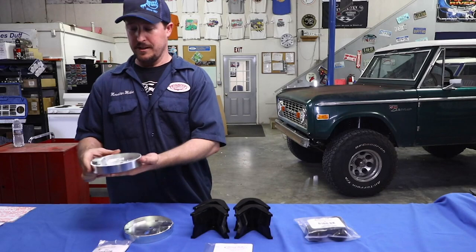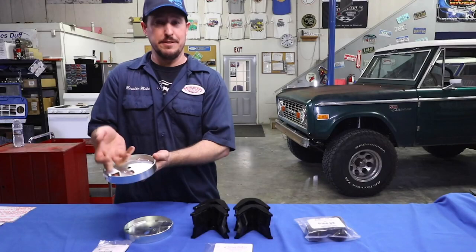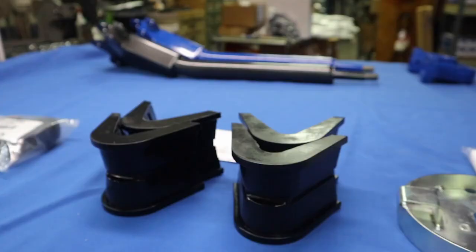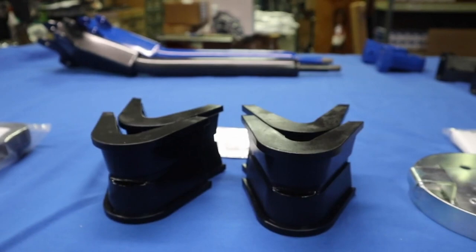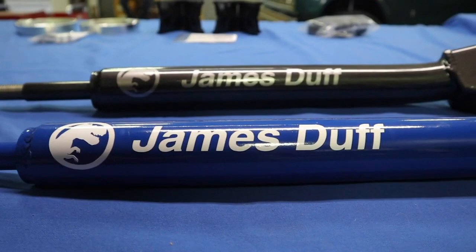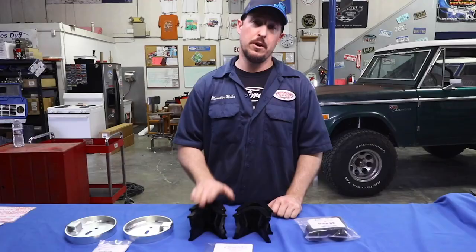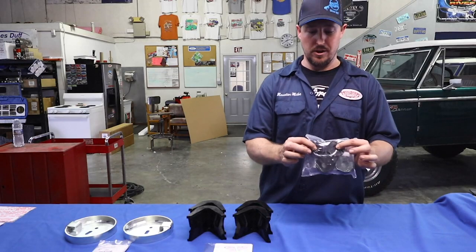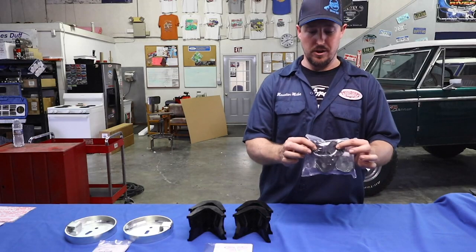The lower coil spring retainers sit on top of the radius arm and the coil spring actually slides into this retainer, keeping it from coming back out — unlike your stock retainers which are two-piece and can collapse and let your spring pop out of position. The next ones are C bushings. You should definitely consider getting new C bushings when you upgrade to T-Rex arms. The big reason is the T-Rex arm already comes with built-in caster, so if you're running a two-and-a-half inch lift with seven degree C bushings, you'll want to replace those with four degrees so you don't have too much. You'll also want to look at getting new control arm bushings — these are the bushings right at your frame that mount the arms to the frame.